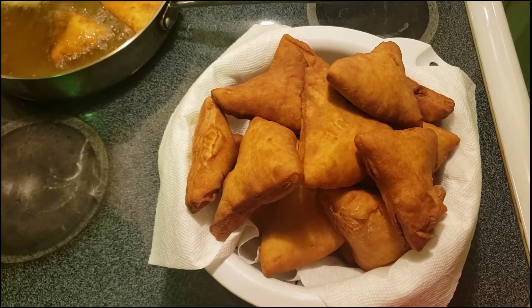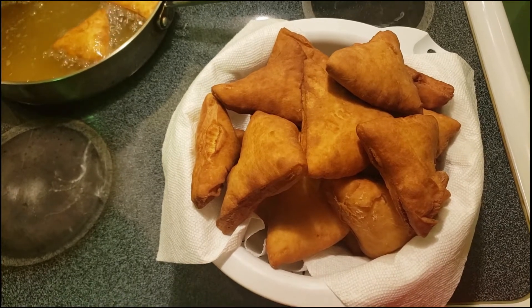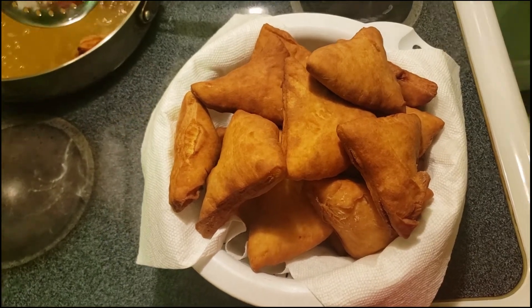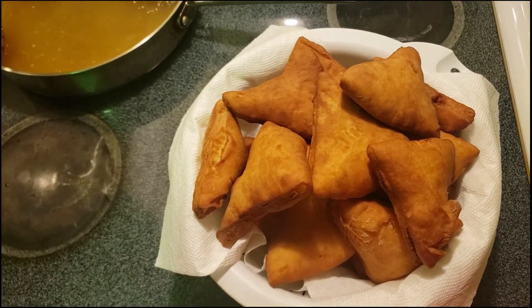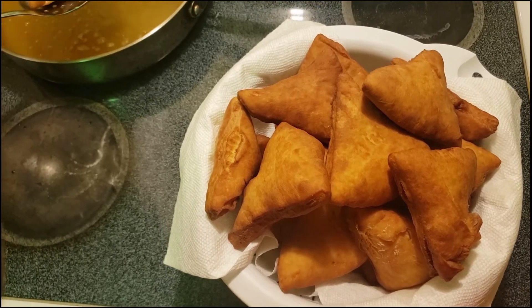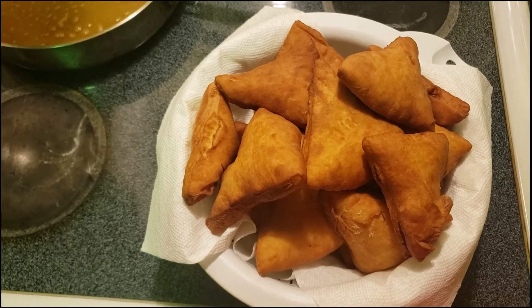And those are the end product — mandazis in the building! They are so good and tasty. Please subscribe if you have not, comment, share, like, and let me know the next recipe that you would want us to try. Thank you so much for watching, bye!